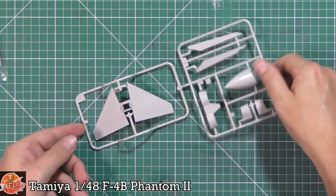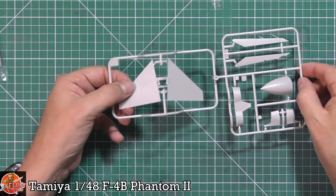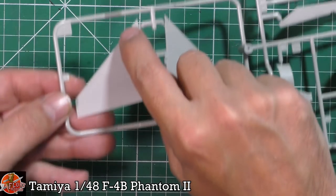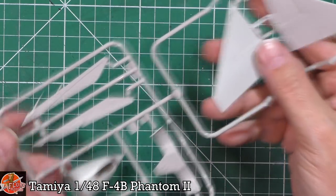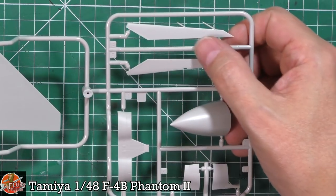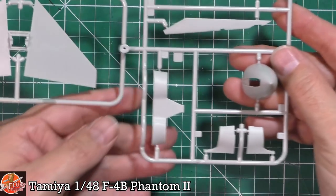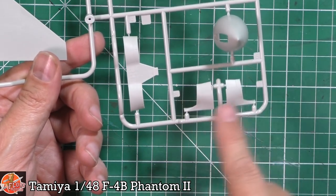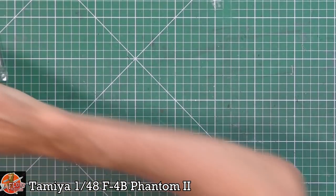Sprue M has different tail variants — two lots of tails. One has a split vane along the leading edge, like a little lip; the other is the lipless version. That's why both versions are included. We've also got aerials on one, the cutout section for the area between the burners, engine covers for the side parts — all pretty much specific to this particular variant.